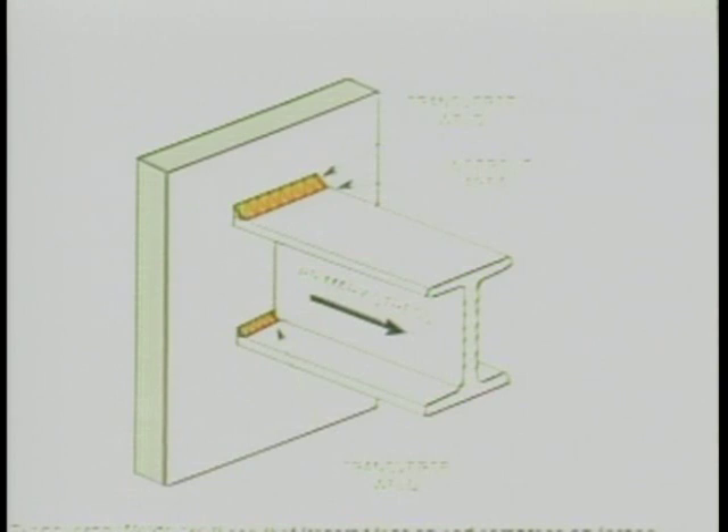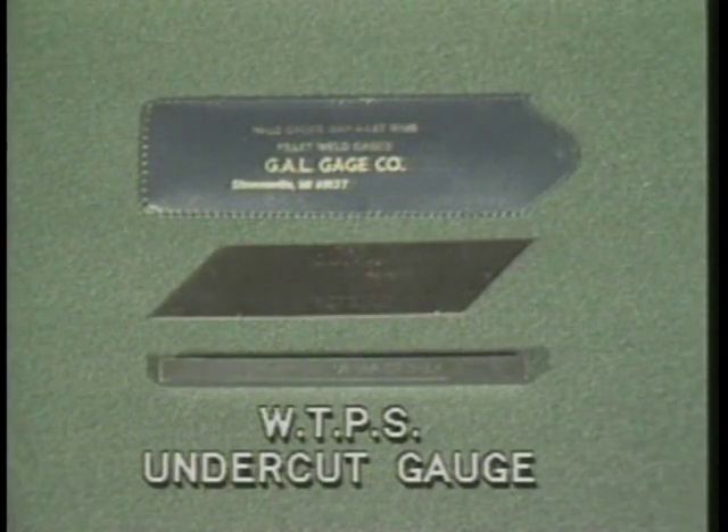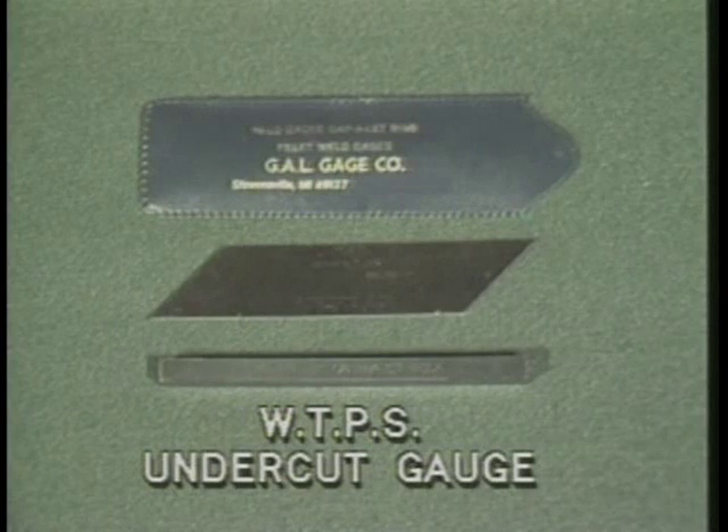Another type of weld defect encountered is undercut that is transverse to the primary stress in the part that is undercut. To measure this weld defect, the weld transfers primary stress, or WTPS, undercut gauge is used.